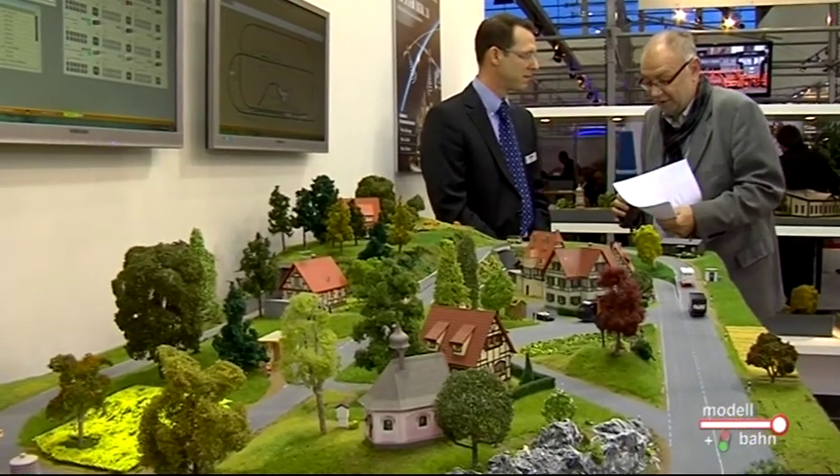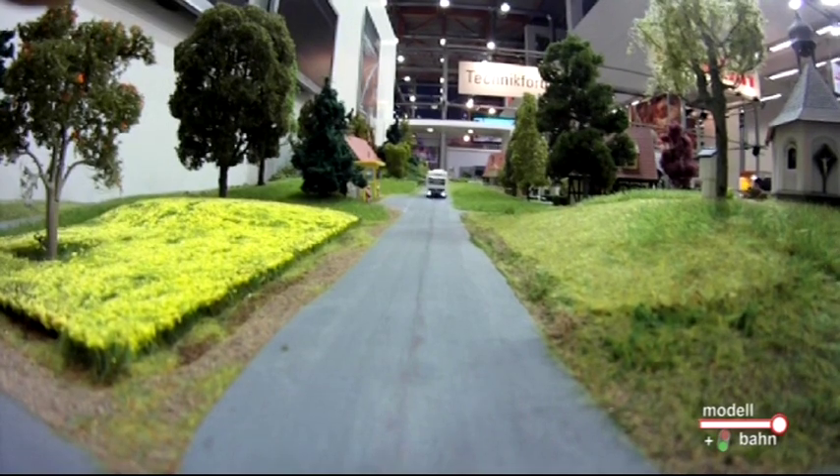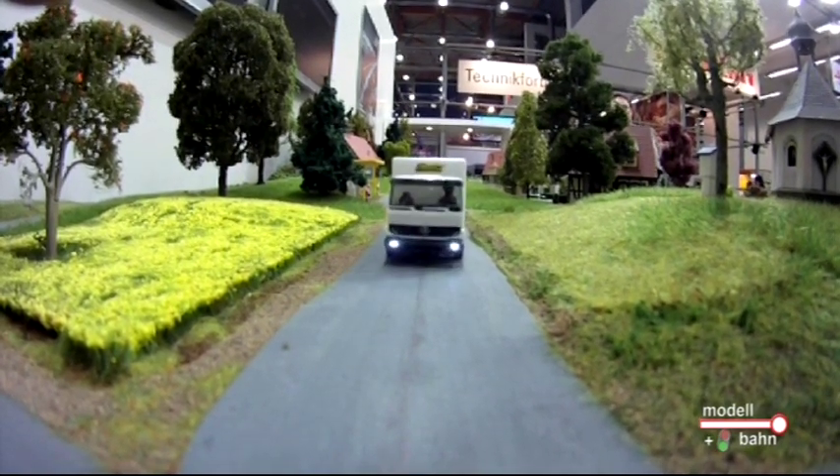Sie haben also seit dem vergangenen Jahr ein Jahr lang getüftelt und gebastelt. Das Faller Car-System digital 3.0 – neue Generation – ist verkaufsfertig. Was kostet so was? Das System liegt in einem verträglichen Rahmen, ähnlich wie die Modelleisenbahn auch. Bei einem Einsteigerset ohne Fahrzeug, allerdings mit drei Satelliten, dem Master und der Software, liegen wir bei 799 Euro. Die Einzelfahrzeuge werden sich zwischen 250 und 350 Euro bewegen, je nachdem, welchen Funktionsumfang Sie haben.